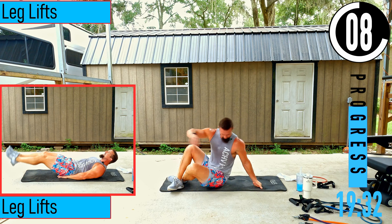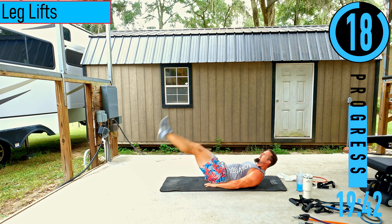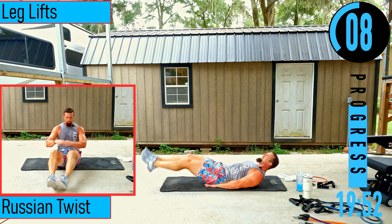Flipping over on our back — we got leg lifts. Hands go up onto the butt, head stays up, feet out, coming up and down. If it's too tough, you can always alternate left and right.